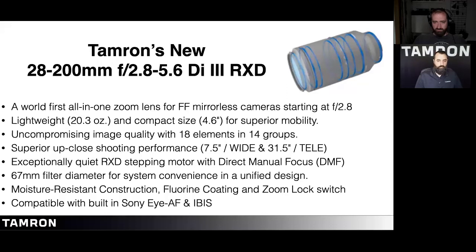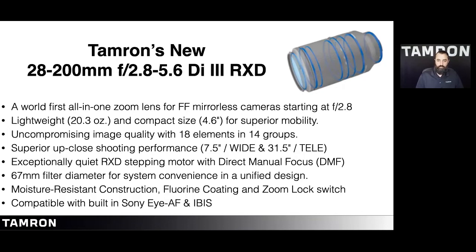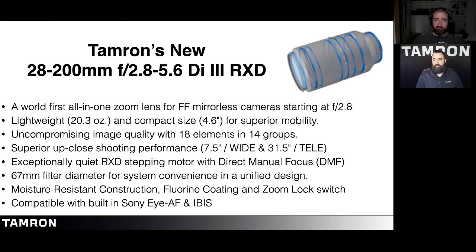The benefits and features include: it's a world-first all-in-one zoom, lightweight, with uncompromising image quality and superior up-close shooting. It has the quiet RXD stepping motor system with direct manual focus, a 67mm filter diameter throughout the Sony lineup, moisture-resistant construction, and compatibility with Sony's iAutoFocus and IBIS. The close-focusing object distance results in a 1:3.1 macro at the 28mm end, with 18 elements in 14 groups.